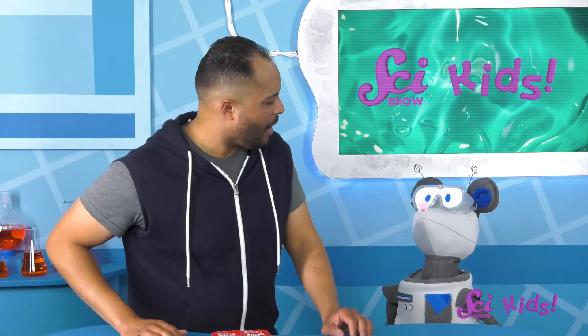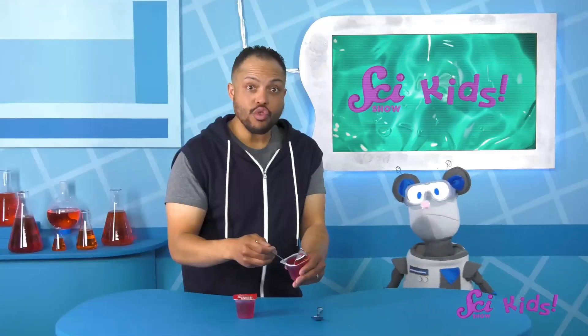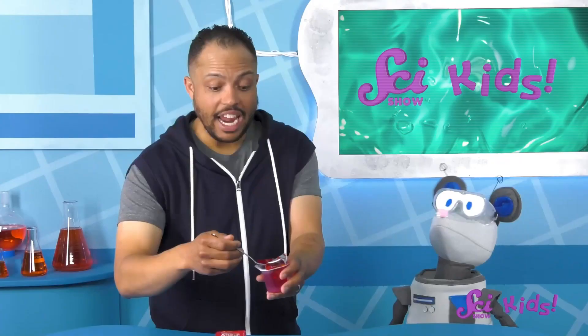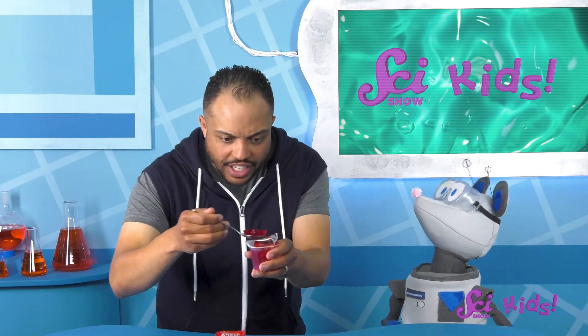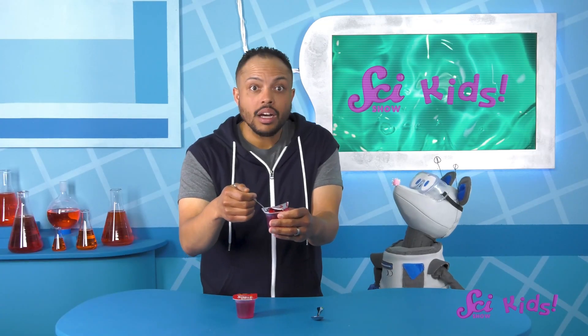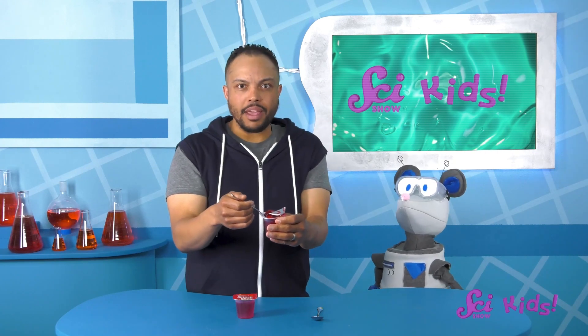Gelatin is one of your favorite desserts! Mine too! What do you like about it? You're right, it is really wobbly. And so squishy. I wonder if we could squish it through something — like a colander, maybe?